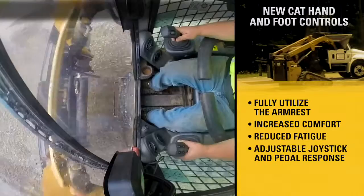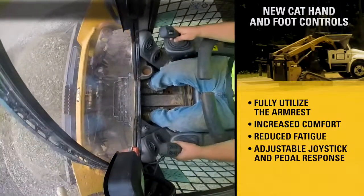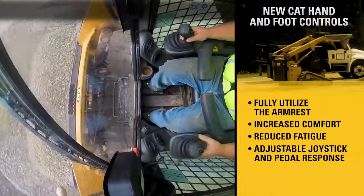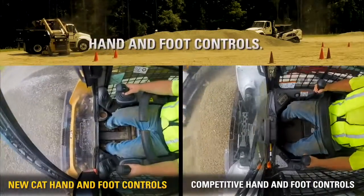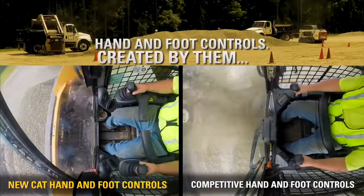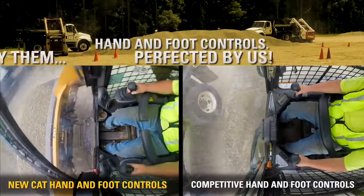Multiple response modes allow operators to adapt the controls to their task or skill level. Hand and foot controls created by them, perfected by us.